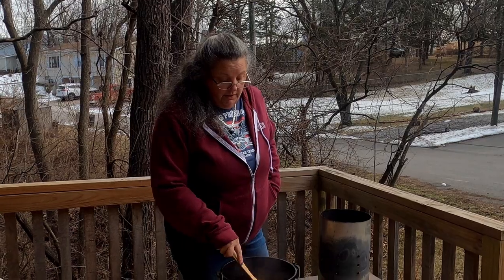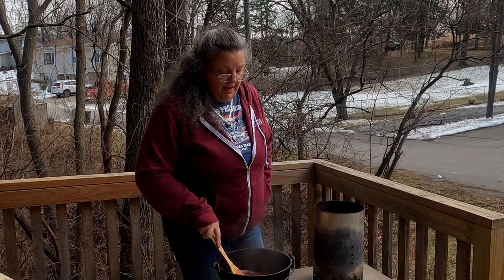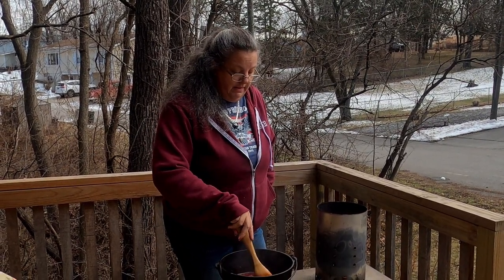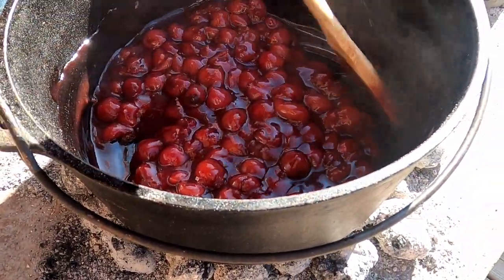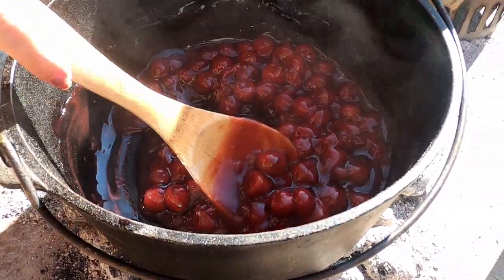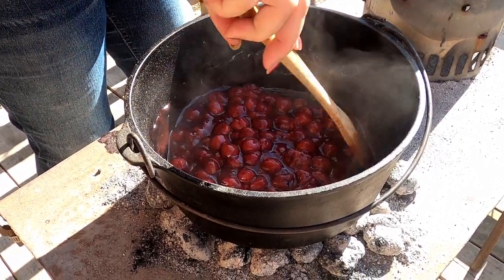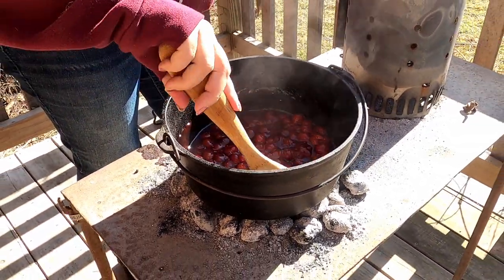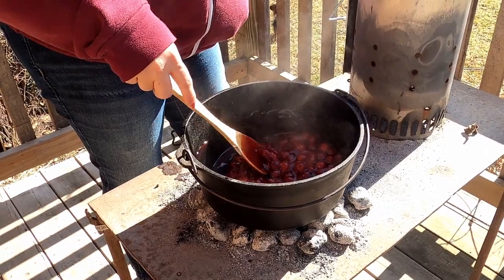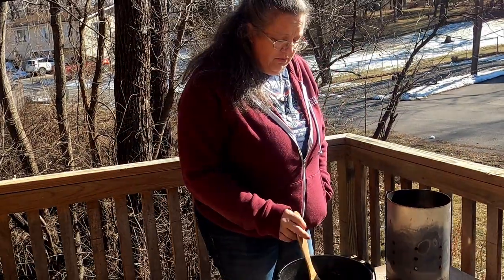You can make it ahead of time, too. We're going to make this and let it cool to at least room temperature before we make the pie, so we don't cook the pie crust from the inside out. It looks nice and thick and yummy — just came to a boil. I wish they'd hurry up and come up with smell-o-vision, because you guys are missing out on 90% of the joy of cooking. So now we'll put it in this container over here and let it cool.